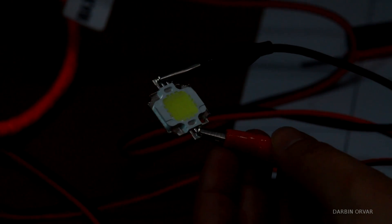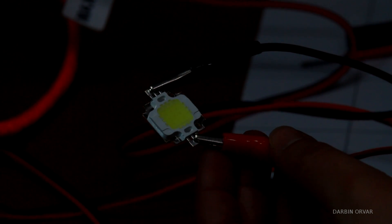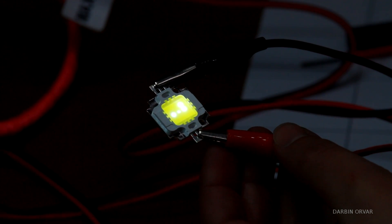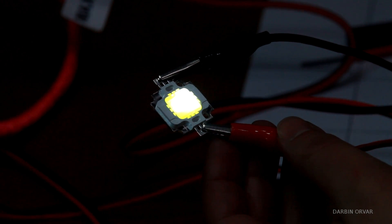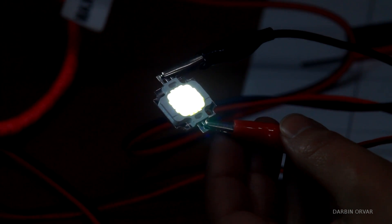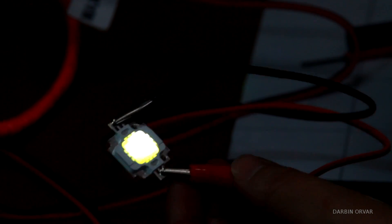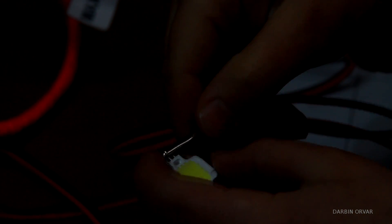Here you can see there are nine little LEDs in this one, but they don't all light up properly. Starting up — we have four that have lit up, and then a fifth, and they're getting brighter. On the higher quality ones from Amazon, they all light up. Whereas with this pack, many of them don't work properly. Let's try a different one.